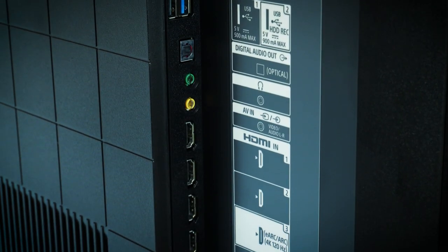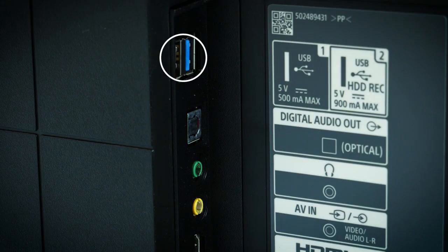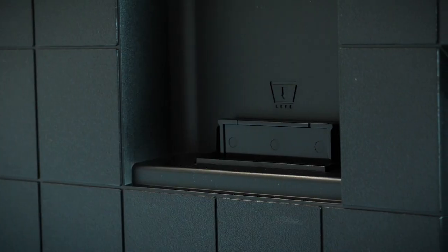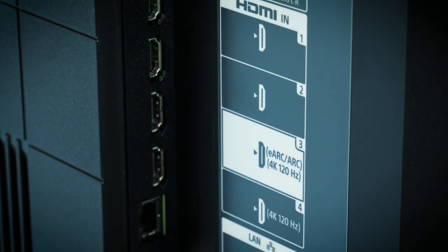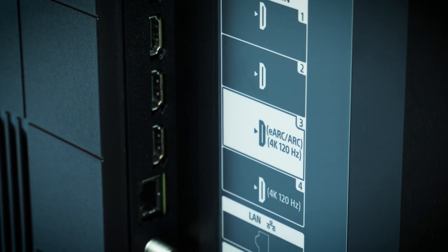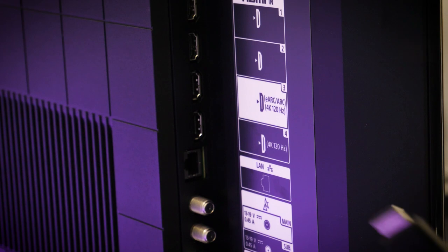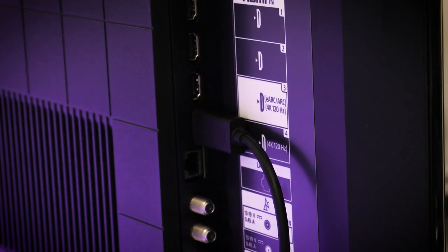Getting into what's on offer here, you get two USBs, a digital optical audio out, a 3.5mm headphone jack, four HDMIs, a LAN connection, a satellite cable connection, and a composite input. Now, only HDMIs 3 and 4 support 2.1 compatibility, with one of them supporting eARC for soundbar connection, which does mean having to favour which console you want to receive the high-speed connection if you have more than one next-gen console connected as well as a soundbar.